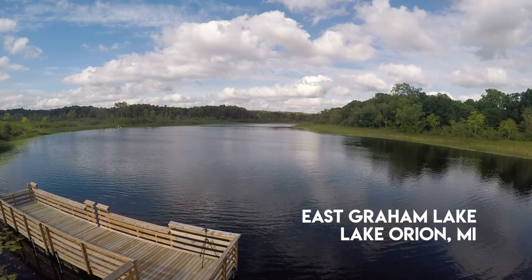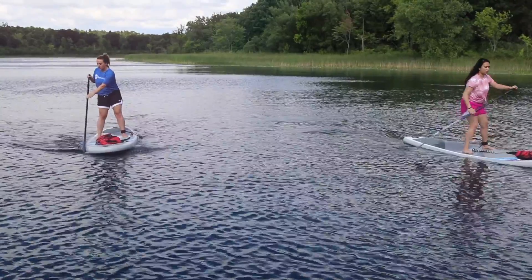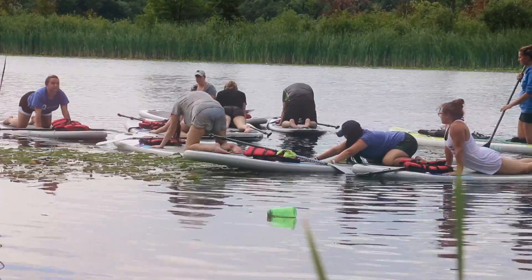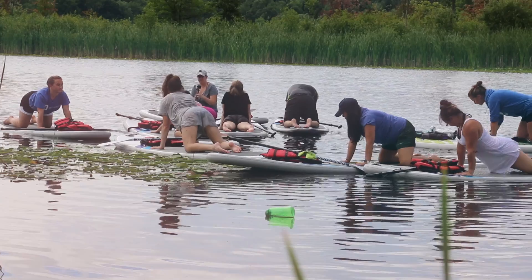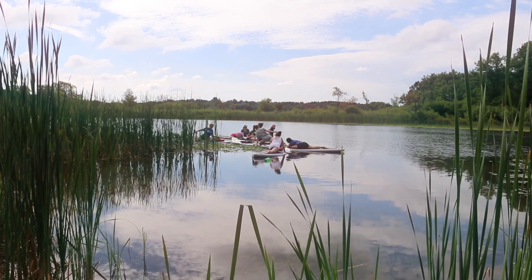SUP Yoga is really taking the art of your yoga practice onto the water. We basically slow things down and we're doing yoga on a paddleboard. It's literally one of the most peaceful things. For me, paddleboard yoga is like a vacation in an hour.